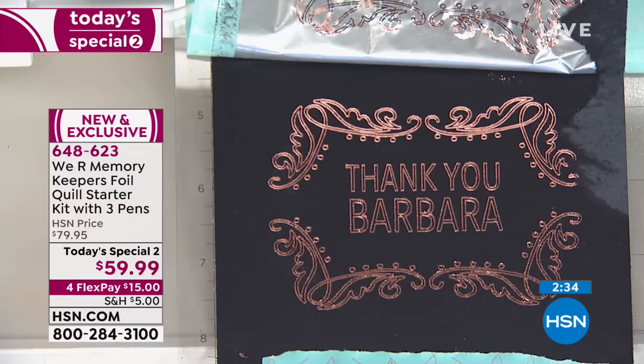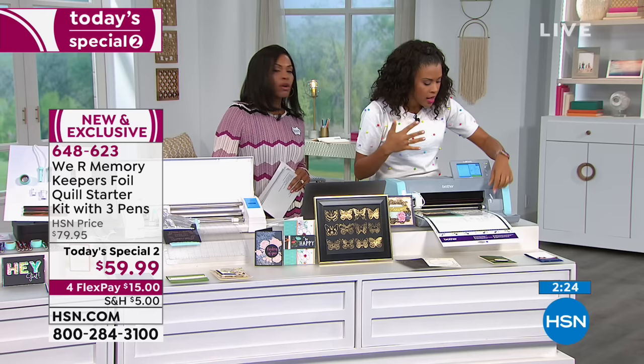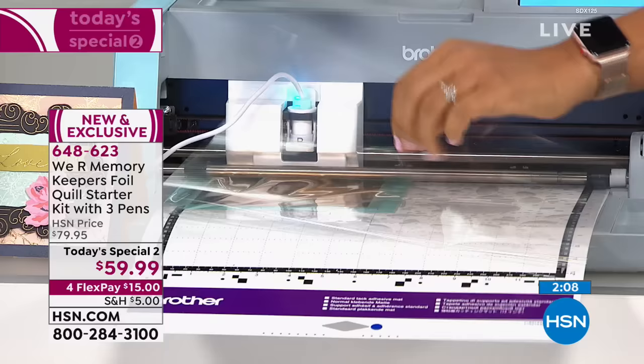We've shown you how to use one machine. Let's go over here and see what happens when I go to a completely different machine. Maybe you're a lucky crafter who has two machines in your home — you might have a couple of die-cutting machines that you really enjoy. This is the Today's Special. I forgot to take the cover off of the top, so that was my fault — but this had nothing to do with the machine. I'm just going to load that up again.